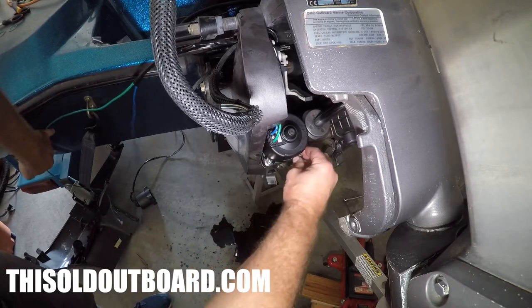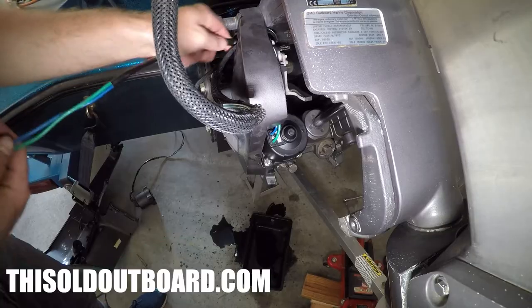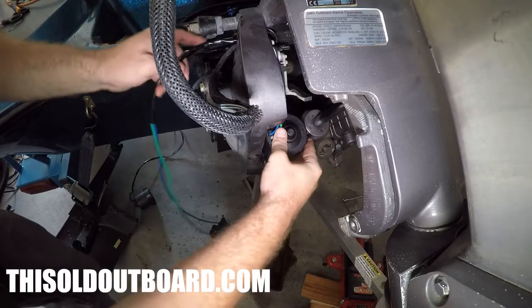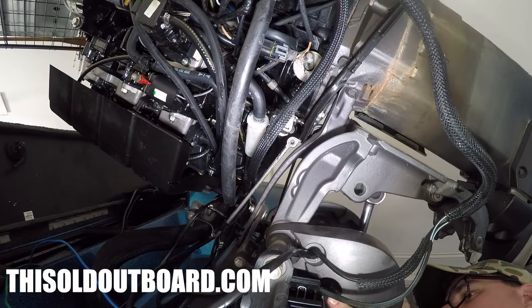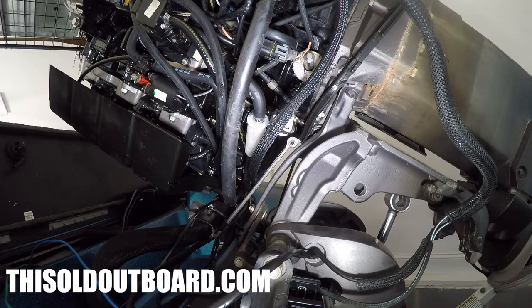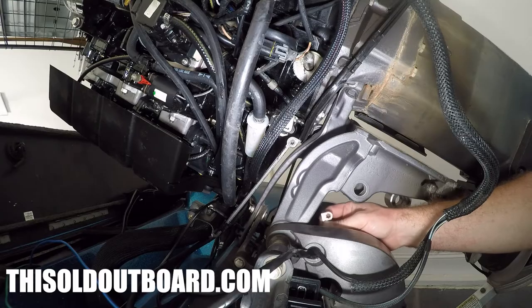Now we've got it all tightened back down — four screws are tight, wires are plumbed properly, snaked back through. You want to get this protective sheathing where you want it, and now we're going to put everything back. Make sure we didn't screw anything up, make sure our wires are where we want them to be. One last thing I forgot: there is a grounding wire that goes back on one of the screws. I didn't do that, so I'm going to have to take a screw off and put this ground strap back on.